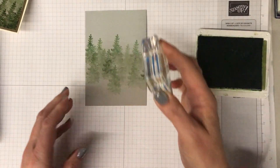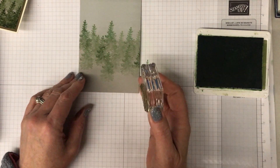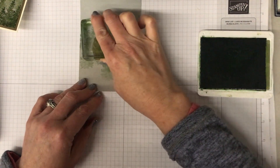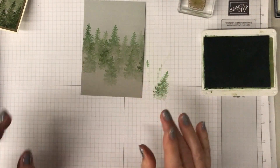You can add as many trees as you like. I'm starting with just a couple of rows and I'm not doing the very front yet. I'm going to stamp a couple off so they're a bit more indistinct over in the background.